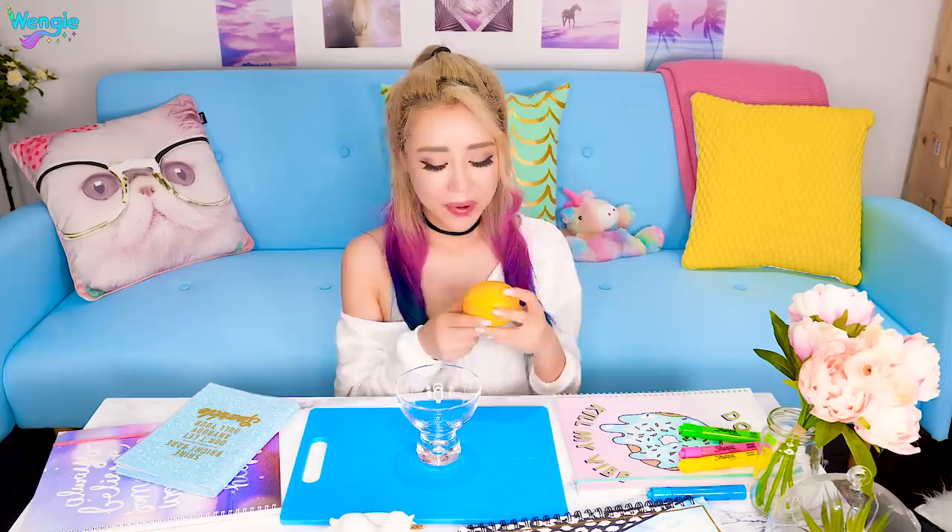I love lemon water, so I always have a lemon in my fridge, but I don't use the whole lemon at once. When I leave it in the fridge it either gets stale or dry, and it wastes a whole lot of lemon. And this stuff ain't cheap. So when I heard of this hack where you just use a chopstick to keep a lemon fresh, I was like, gotta try it.